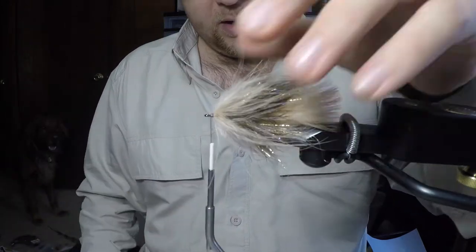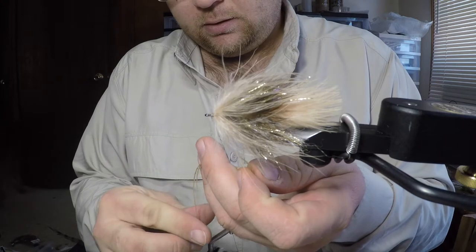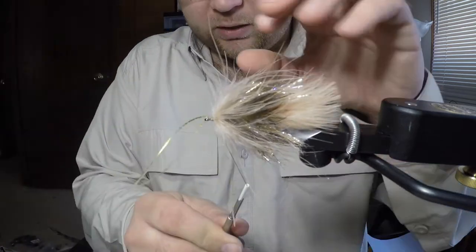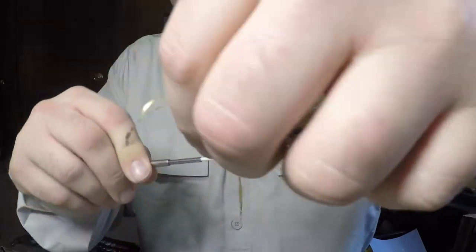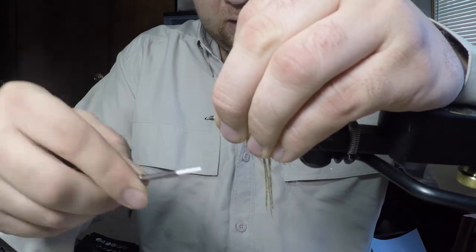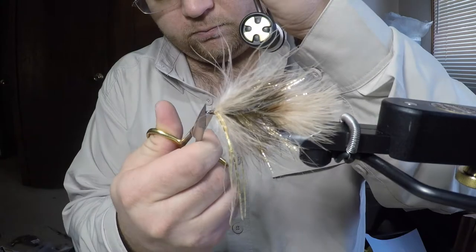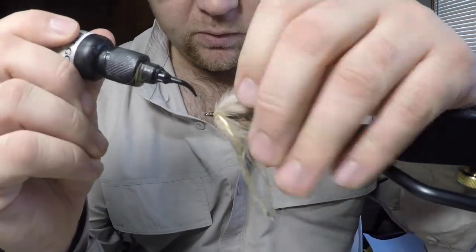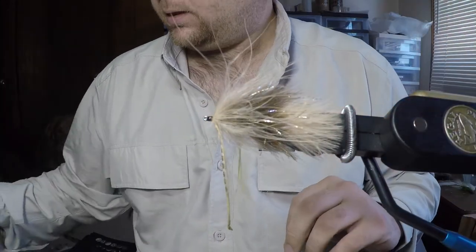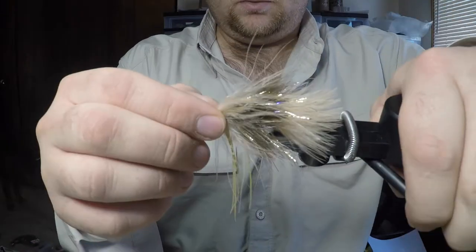We've got about an eye's length behind, and we're going to tie in our first set of rubber legs — these are clear and gold barred silly legs. Fold those over the top of the thread, tie them in on one side, then fold them over and tie them on the other side. We'll go ahead and make a little bit of a thread head for durability and whip finish. Take some head cement — this is just Clear Cure Goo Hydro — to seal those thread wraps, and hit that with the light. That's our back hook; we'll set that aside for now.